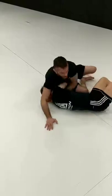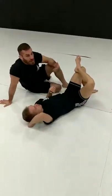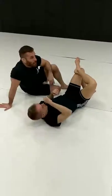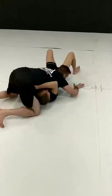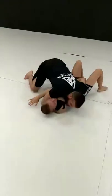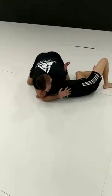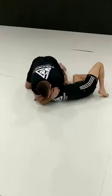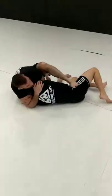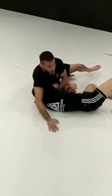I actually learned this variation of the finish at a Chris Weidman seminar. He credits John Donher, so I call it the Donher Darce. So once again: I'm in the north-south, he pushes, I run through, I capture this position. Pull him to the side, this arm travels between, shoots through, wrist deep, grab my bicep, cover his side. Sit to my right hip, step on his hip, push, squeeze. Get my finish.